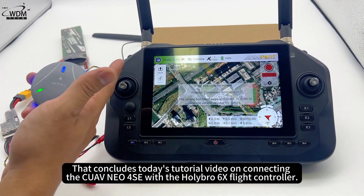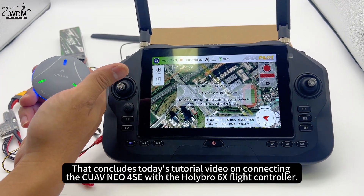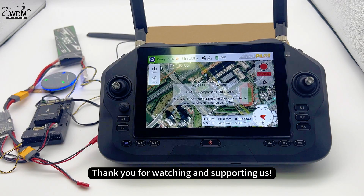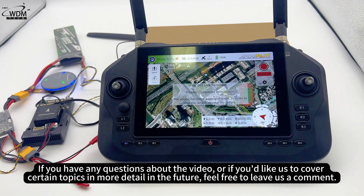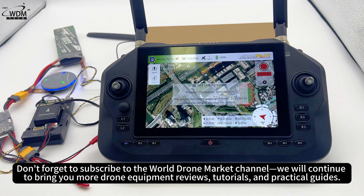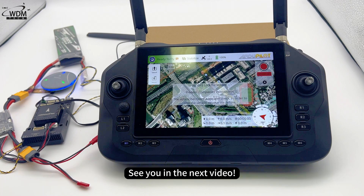That concludes today's tutorial video on connecting the CUAV NEO 4SE with the Holybro 6X flight controller. Thank you for watching and supporting us. If you have any questions about the video, or if you'd like us to cover certain topics in more detail in the future, feel free to leave us a comment. Don't forget to subscribe to the World Drone Market channel — we will continue to bring you more drone equipment reviews, tutorials, and practical guides. See you in the next video.